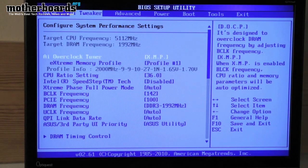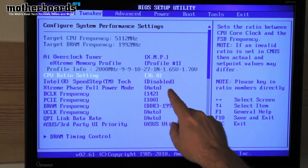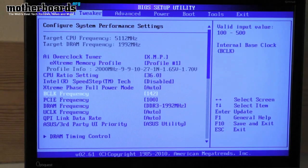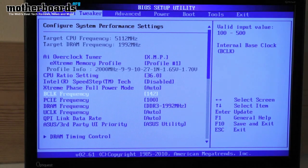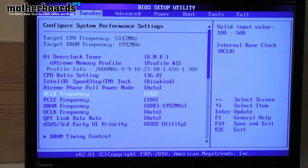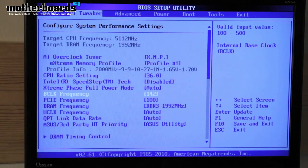We changed some of those profiles and adjusted a few, but the main things you're going to do for overclocking are the CPU ratio setting — basically how many times your CPU clock is — and the B-clock frequency, which is a memory-related setting. Together they determine your overclocking: it's this number times this number equals the number shown at the top of the screen. To get our overclock, I increased the CPU ratio to 36.0 and the B-clock frequency to 1.42.